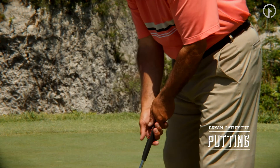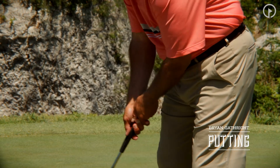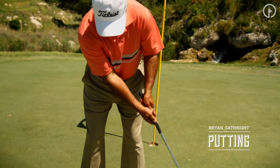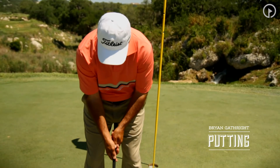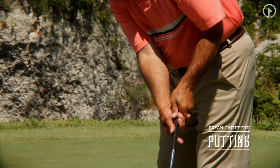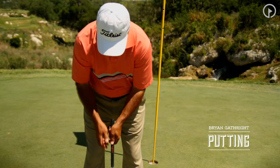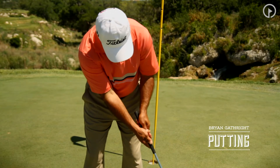From a setup position, in a nice solid position, just feel as though the left shoulder is going to rock the putter back, the right shoulder brings it through. Notice that the elbows, as I make this motion, actually fold a little each way, and you can see how the grip — the end of the grip — stays in reference to the center of my body.